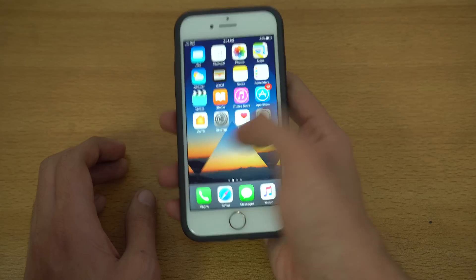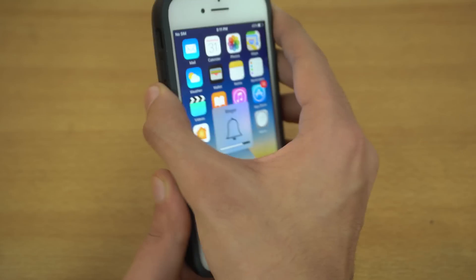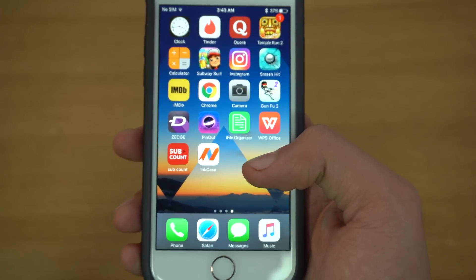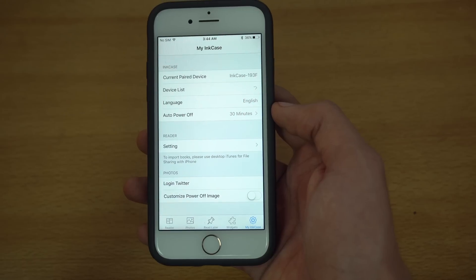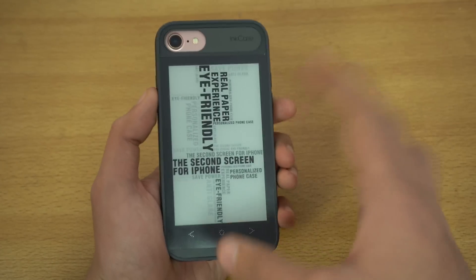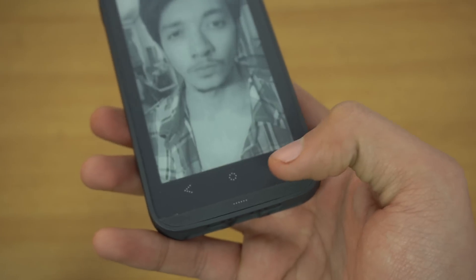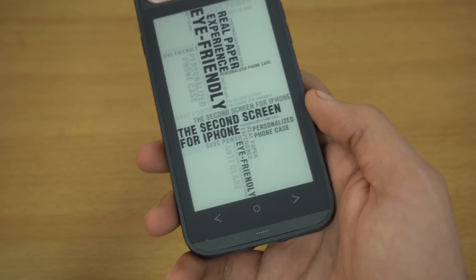I'm just going to quickly unlock my device — it feels really good. I can comfortably press the volume button without any problem, and the power button also looks to be working fine. To pair with your iPhone 7, you need to download a free application called the Inkase app. In the settings tab you can pair the case, change the language, and set the auto power-off up to two hours. The case has four buttons — three touch and one physical clicky button — for navigation: right to go forward, left to go back, and a select key in the middle, kind of like Android on-screen navigation.